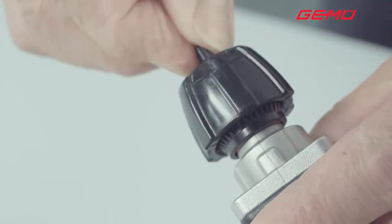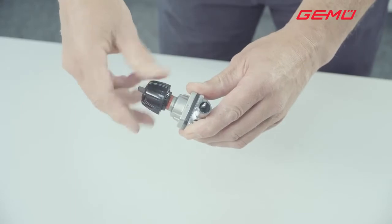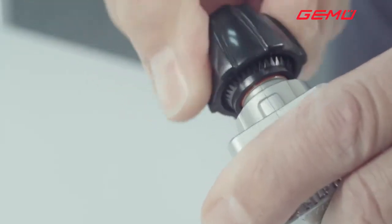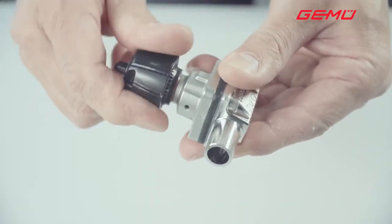Now fix the hand wheel in place again by replacing the plastic screw. Setting the seal adjuster is now complete. If you change the diaphragm at a later point in time, you must once again check and, if necessary, reset the seal adjuster.